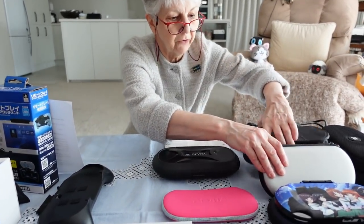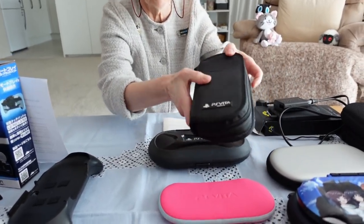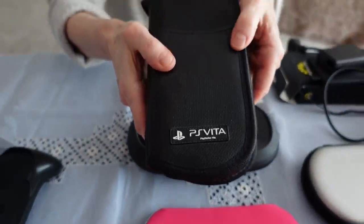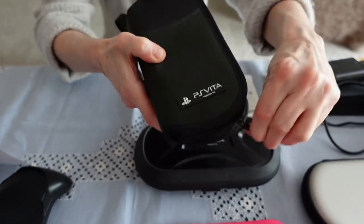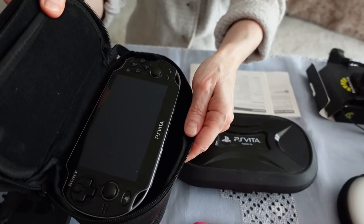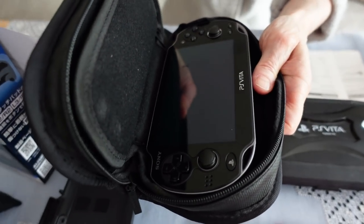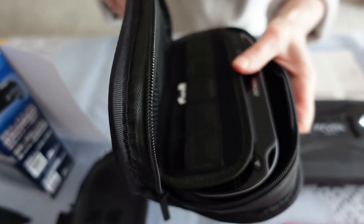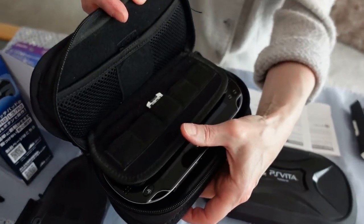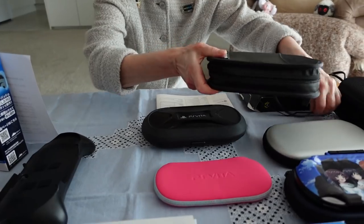Another very good case I showed you in my other video is the original padded PS Vita case, obviously licensed from Sony. It's really, really nice and well padded. It's got room at the top for cartridges and even a cable. It's an excellent case — your Vita is well protected.